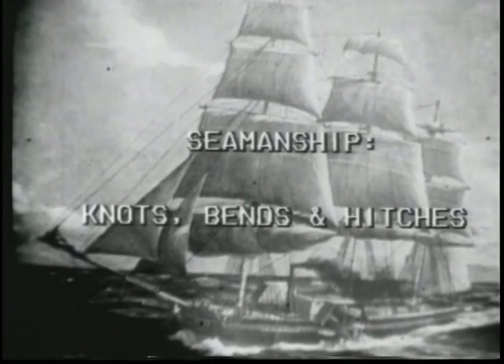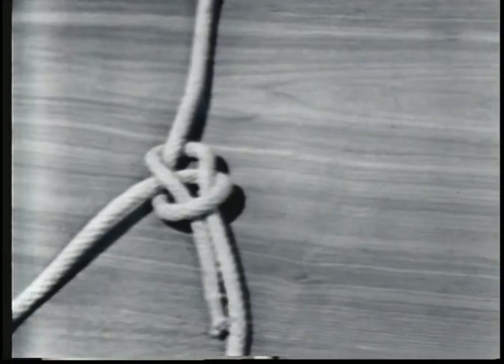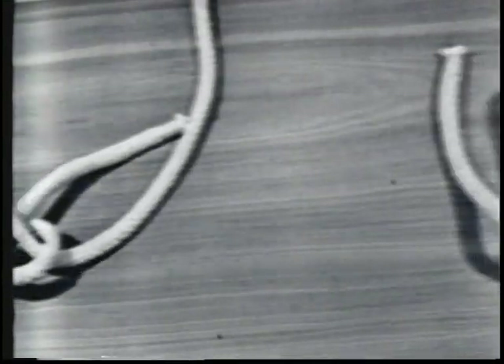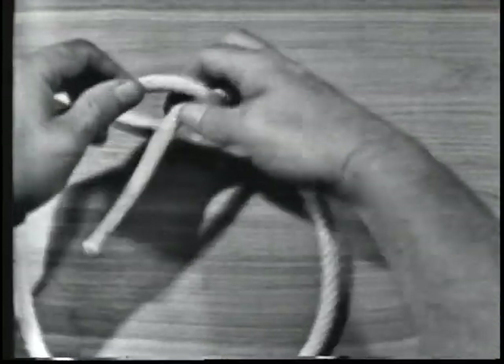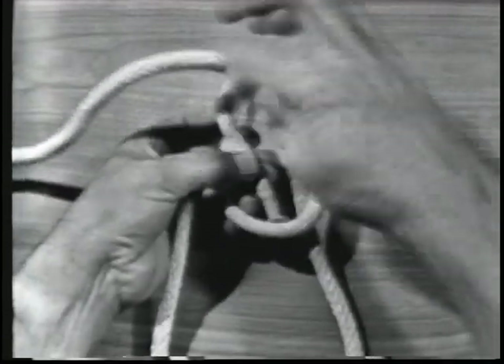This training film is designed to teach the viewer how to tie knots, bends, and hitches. After each segment of instruction, there will be a three-second black period to give the instructor an opportunity to stop the film if desired, to ensure that the student has a complete knowledge of the individual teaching point before continuing on.